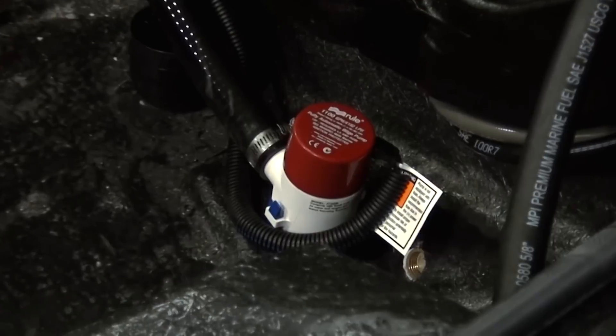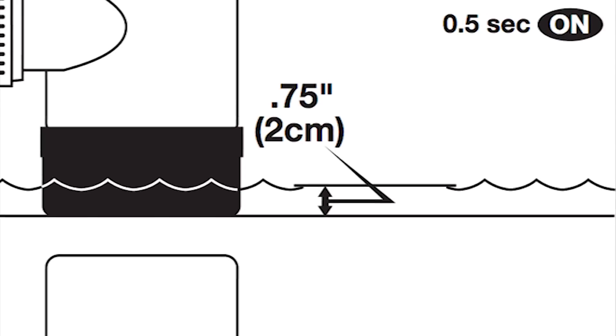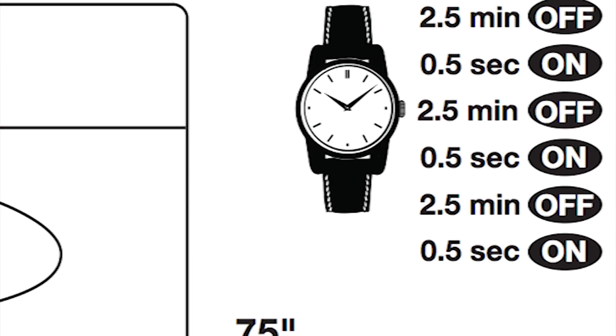It's been specifically designed to eliminate the need of a separate float switch to activate the pumping mechanism. Once power is supplied, the pump will check for water in the bilge every two and a half minutes by testing the load against the impeller.